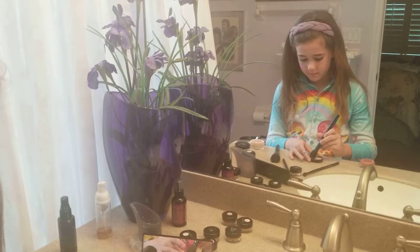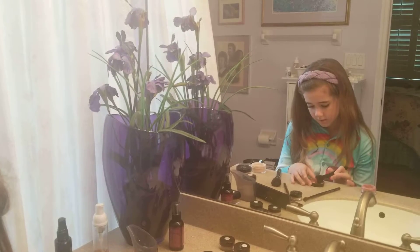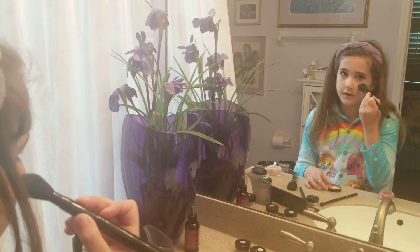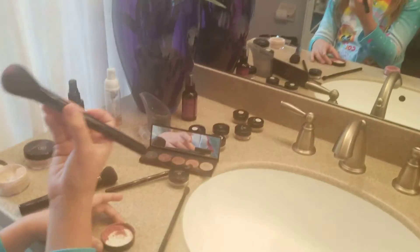You want to tap it into the blush, then tap it off if you got too much. Then apply it to your face. Okay — no, no, no, not too much.